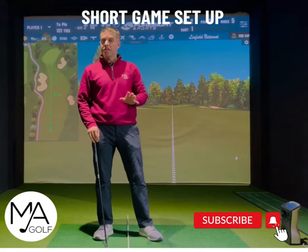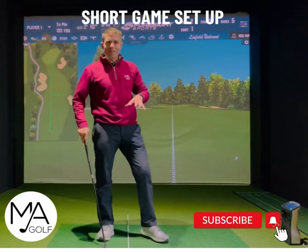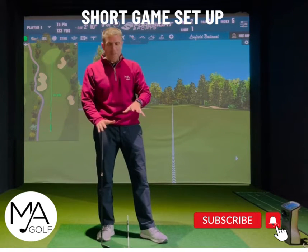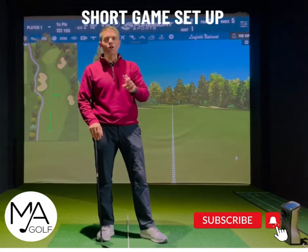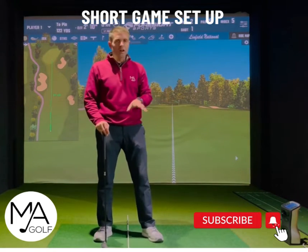I've done a few short game sessions recently. Before you get too technical, here are the three non-negotiables. We're hitting a stock shot — not high or low.